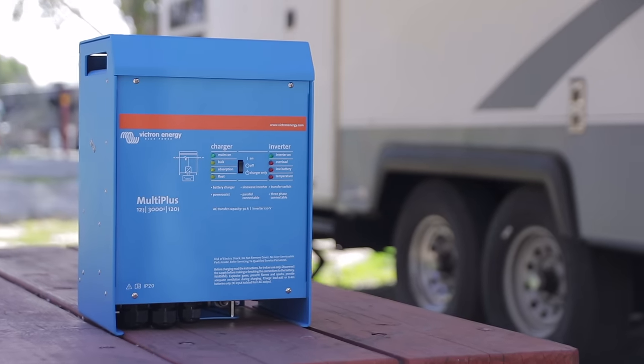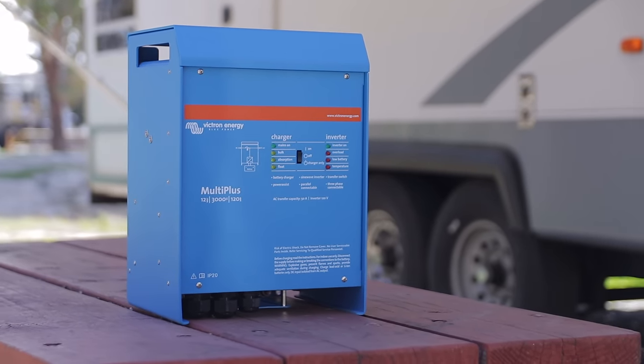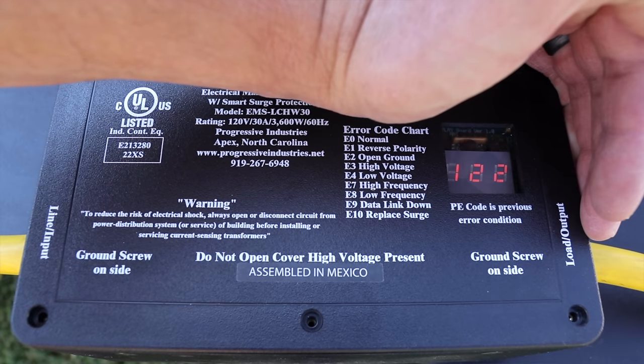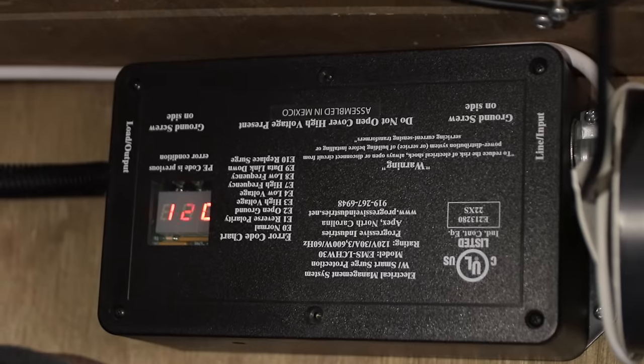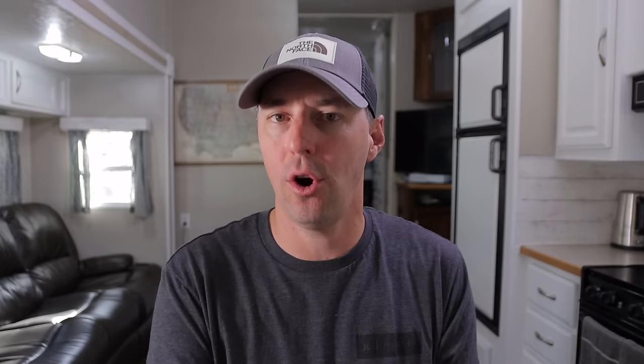There are also inverters — that other line-blurring device between the 12 volt DC side and the 120 volt AC in the RV. With all these different options and places you're plugging into, you want to protect your RV from miswired pedestals or circumstances where you might have over voltage, under voltage, or surges. That's where the EMS device comes in as an excellent layer of protection. We have a whole video on how to protect your RV electrically from EMS devices, surge protectors, and how to take care of your plugs and cords.